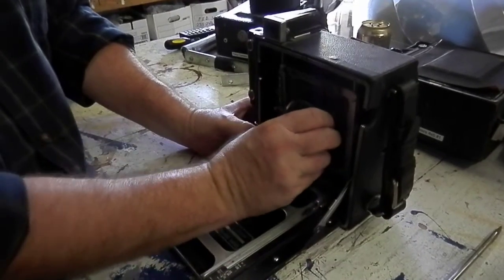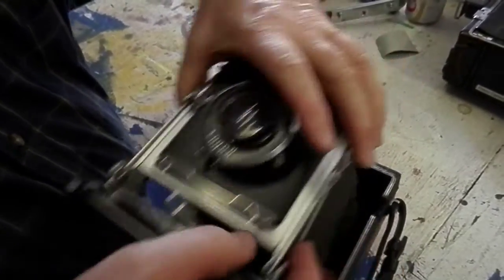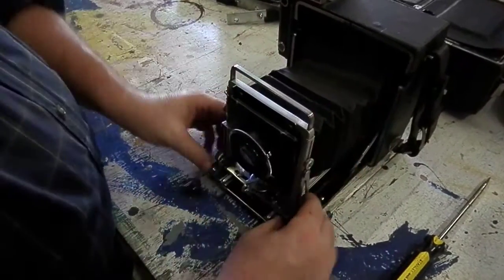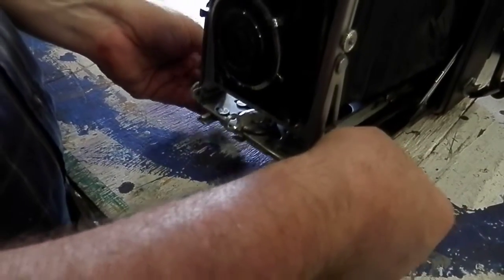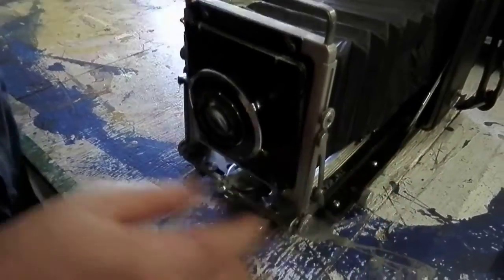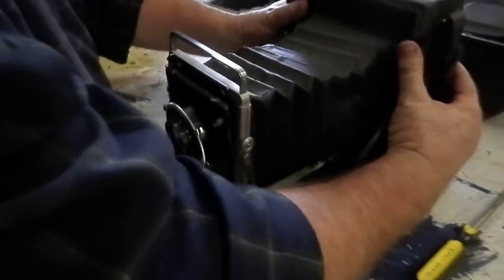Gently lift the camera out and let the rails slide in. It's probably better to pull out to stretch the camera in back, lock it in place here, and then you're ready to attach the flash bar.